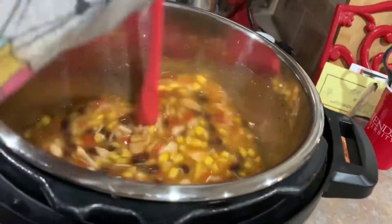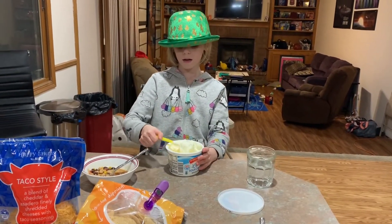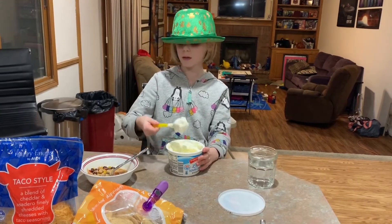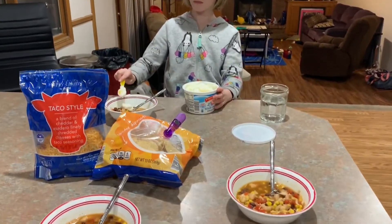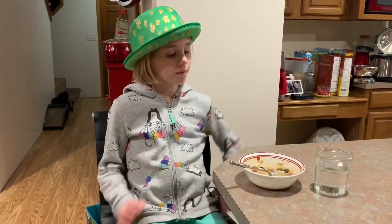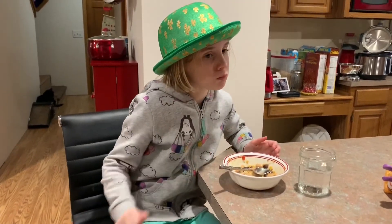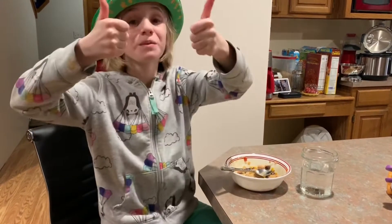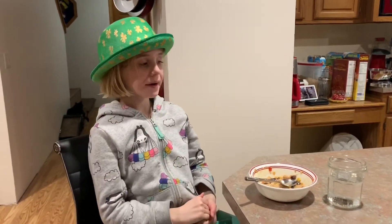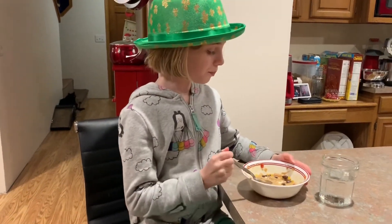It looks awesome! Let's dish some out and try it. What do you like to eat this with? Sour cream — not quite that much — and guacamole. Isaac likes chips and cheese. You can just dress it up how you like. Go ahead and take a bite. It's good! Thank you for watching, don't forget to subscribe, and I have a goal to get 50 subscribers. Thanks everybody!